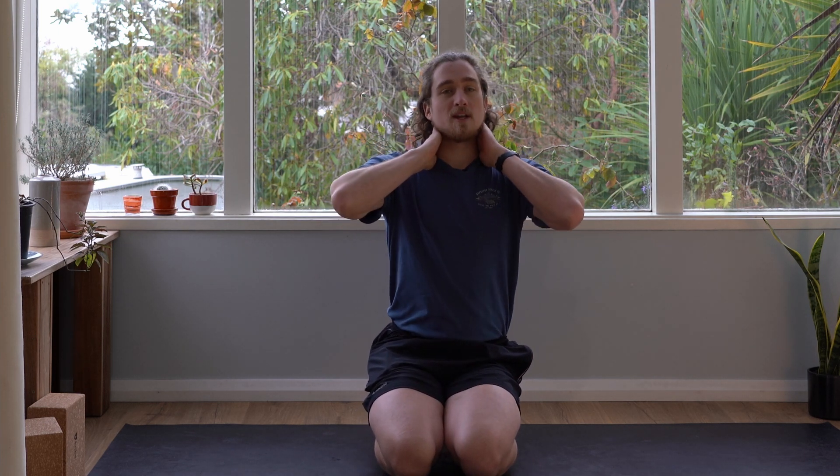Hello everyone and welcome to another class on my YouTube channel Tom Yoga Om. Today's class we're going to be stretching into our whole body but mainly focusing on the sides of the body, opening up that space along the sides all the way up into the neck, as well as opening up into the hips and loosening up that area. So you're going to get a full body stretch here and I hope that afterwards you feel quite great. So let's get to it.